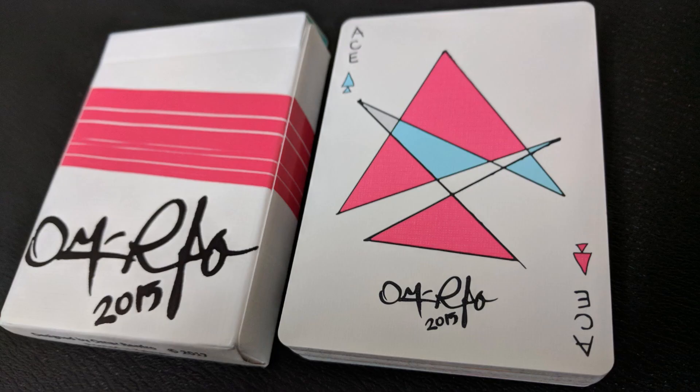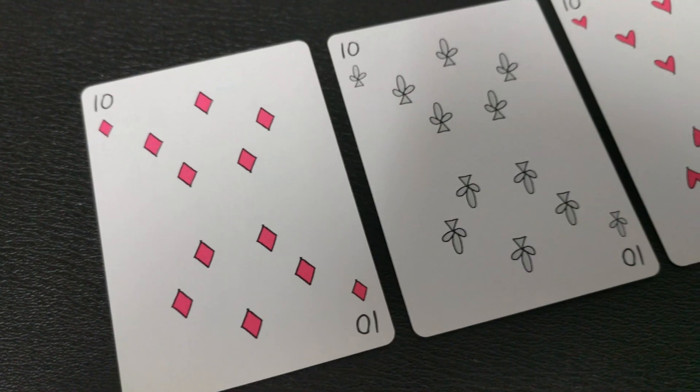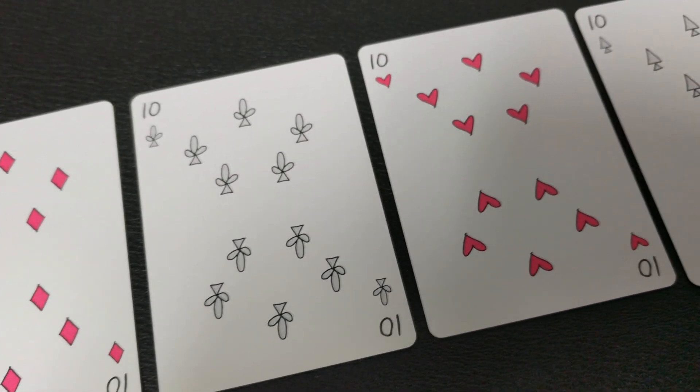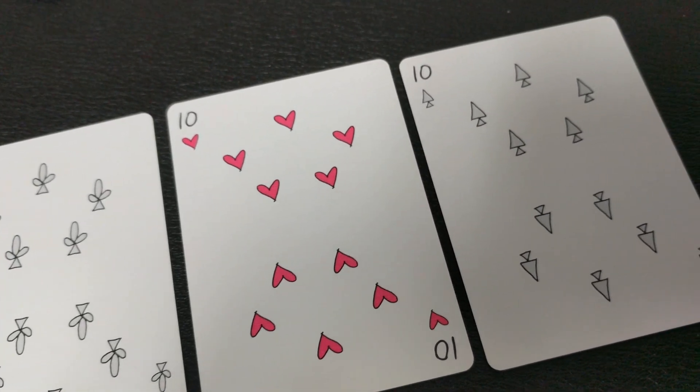Your ace of spades has a beautiful, large, exploded pink-red geometric shape. It does say 'ace' in the corner instead of just A, and it says Omar Renfro 2015 underneath. You're actually going to see that on all the aces — they say 'ace' in the corner, not just A. Your pips and indices are all completely hand-drawn, each one unique with unique placement. The black pips are more of a gray with a black outline, and then the reds are more of a pink with a black outline.